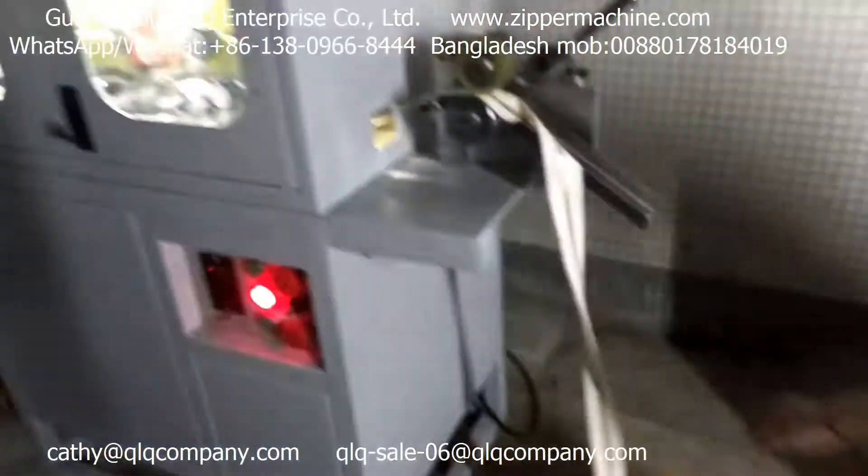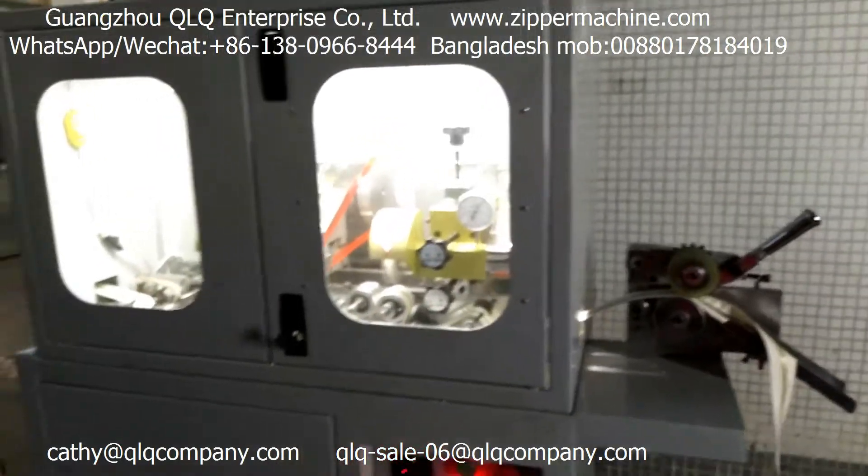So if you are interested in our disc machine, please feel free to contact us. Thank you.